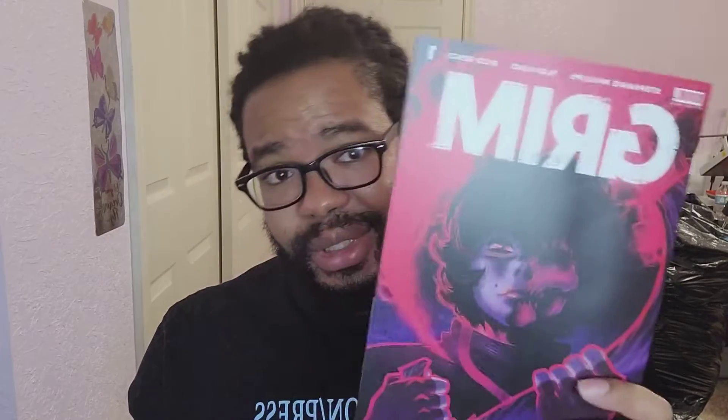Now the next comic I'm going to review is Grimm. I actually saw this when I was getting my comics off the shelves and didn't pick it up — the only thing that really caught my eye was this cover. The camera does not do it justice; this cover is beautiful. When I got to the counter, I asked what it was about. It was recommended by one of the staff members — it's about this girl who's a reaper and she loses her scythe and has to get it back. The first thing is just the artwork is beautiful.